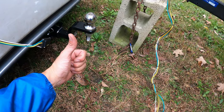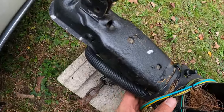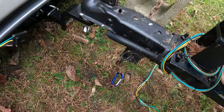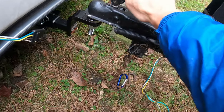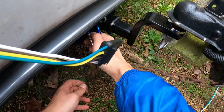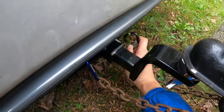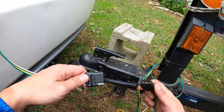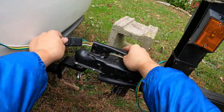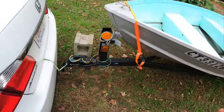All right guys, the mount in the right position. Let's put the trailer down here, drop it on the ball, lock it, and connect the harness wiring — plug it in, wrap it around here. It should be good.